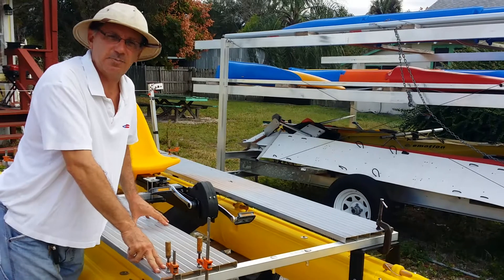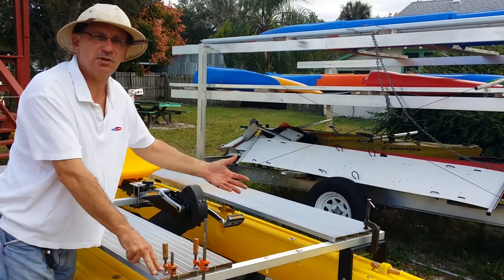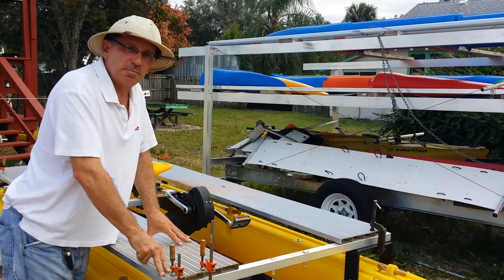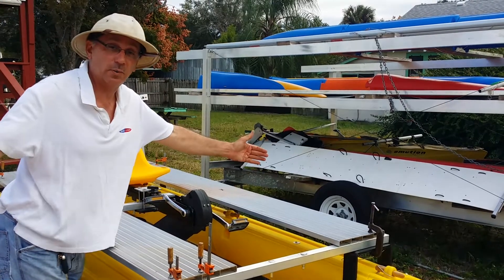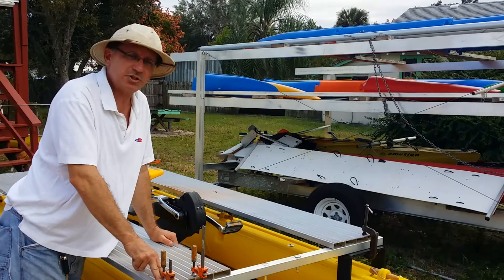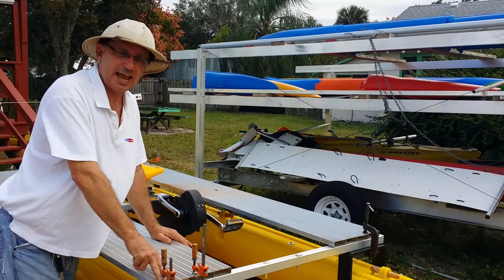All-up weight, you have less than 100 pounds minus the drive unit, because different drive units are going to weigh different amounts. So it's generally lighter than most all pedal craft, and at 4 feet wide — and you can order it wider so that you can use it as a sailboat too — this should be a real good performer.